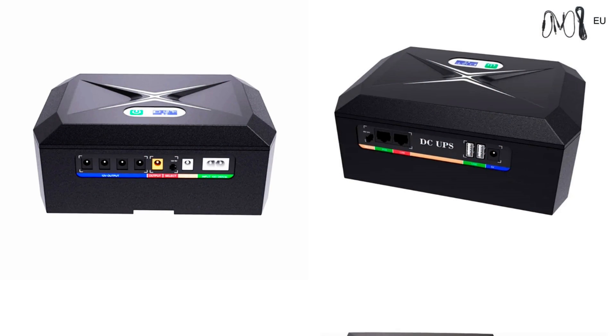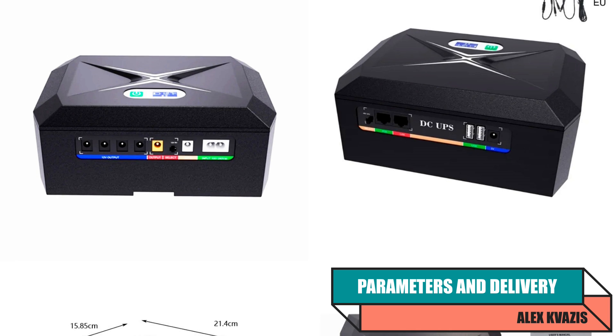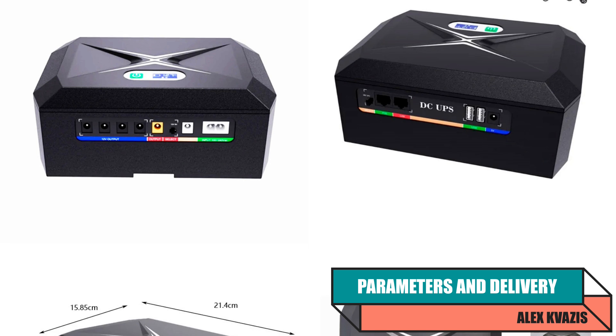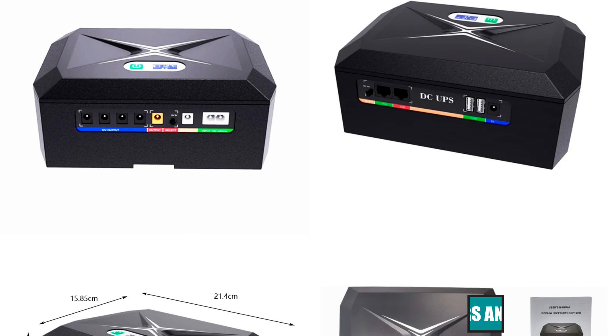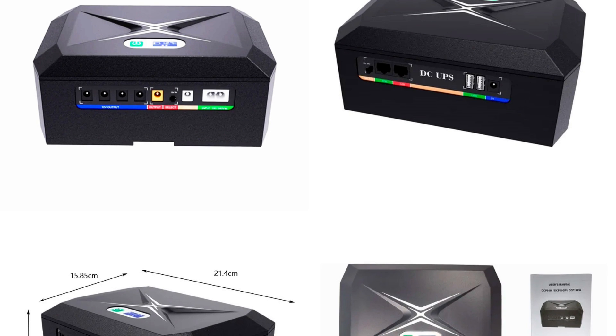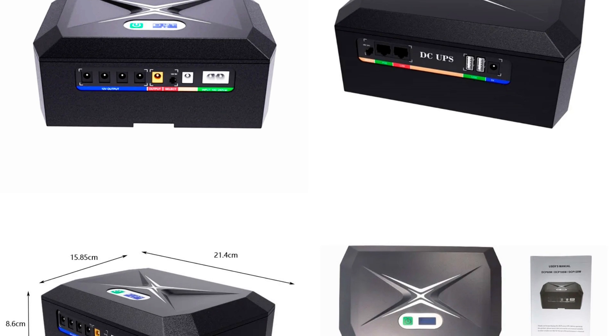Device type: direct current uninterruptible power supply. Battery capacity: 20,800 mAh, or 74.88 Wh. Power supply: electrical grid from 100 to 240 volts, or DC power supply 12 to 24 volts, 3 amps. Maximum output power: 60 watts.